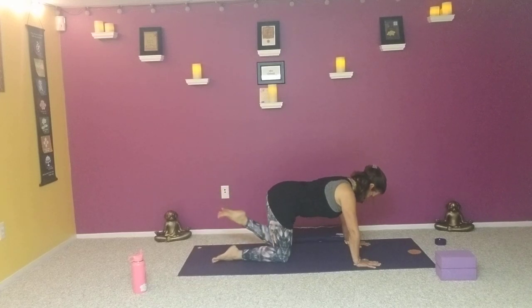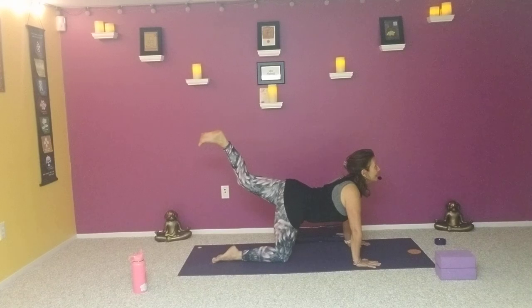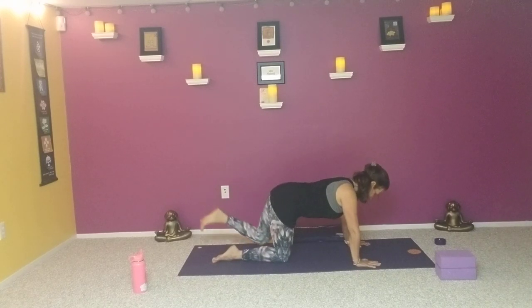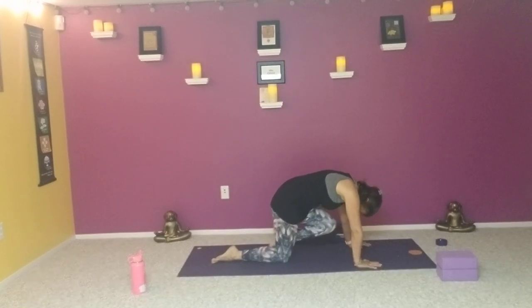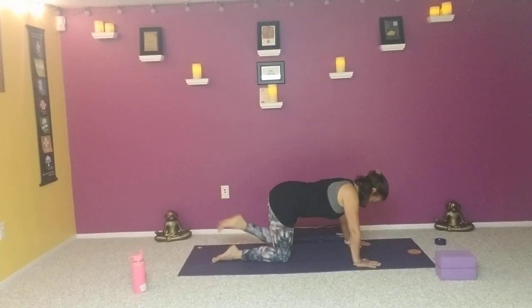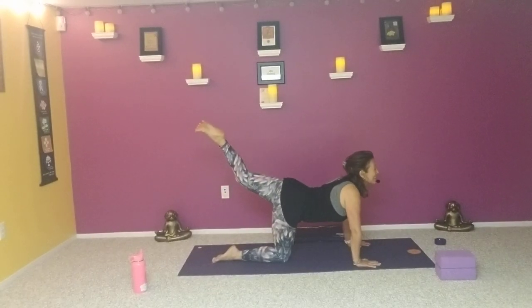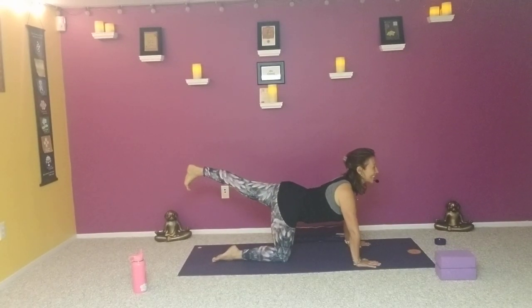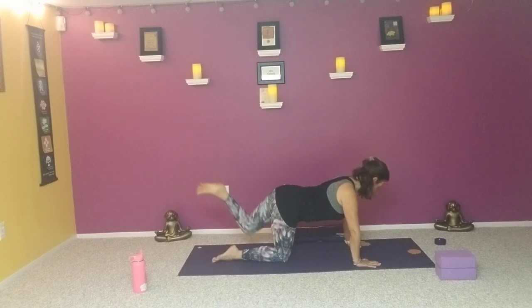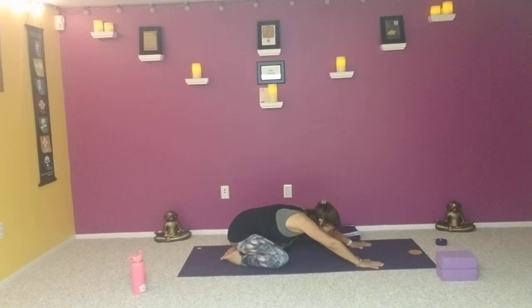On an exhalation, knee comes in, we round the spine. As we inhale, we lengthen, look up, bend the knee and lift the heel towards the sky. Two more times like that — rounding and kicking back. One more time, engaging those abs. Then extending that left leg and letting the knee come down, separating the knees. One more time, exhale to child's pose. Notice if there's a little more space for this.